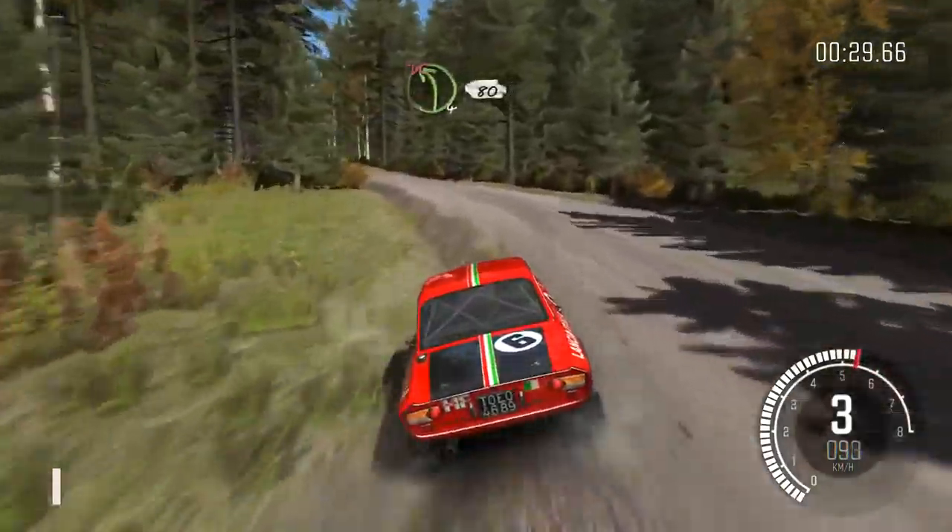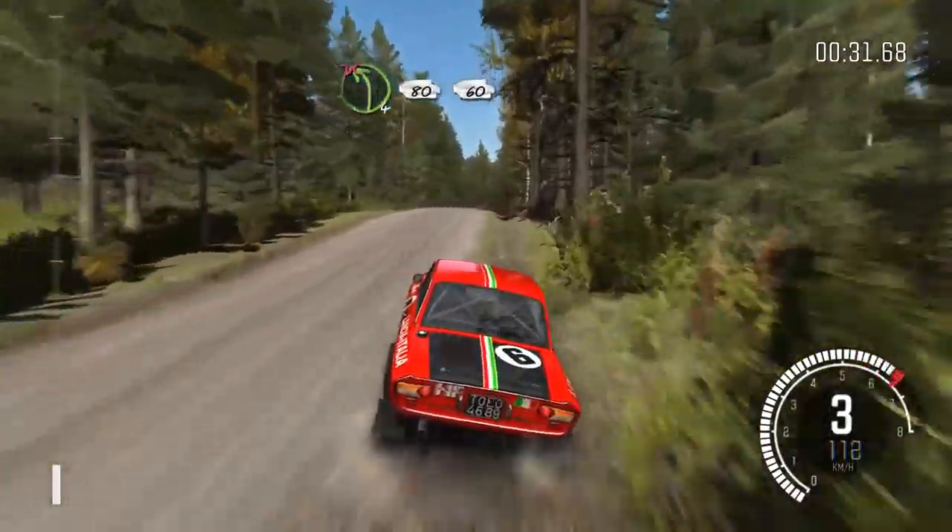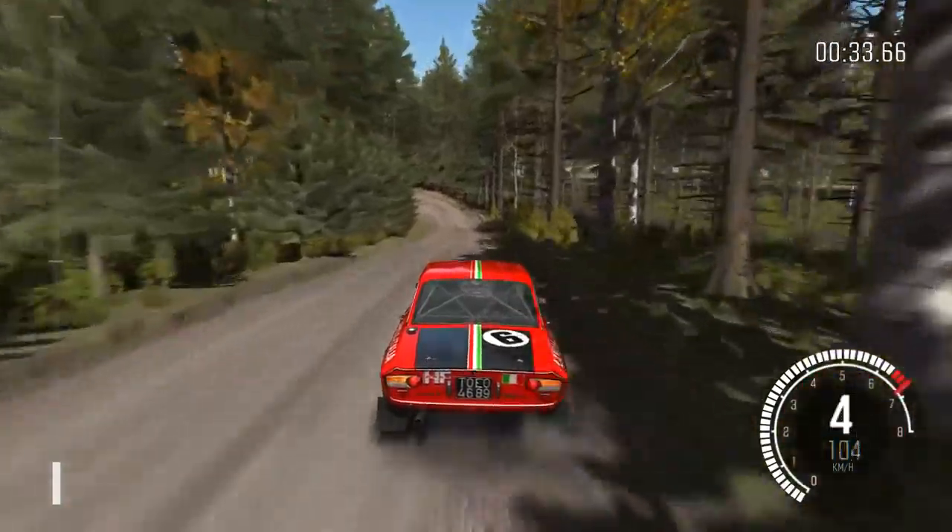And left 4. Into middle, over long crest. Into left 4, over 80, don't cut, 60.